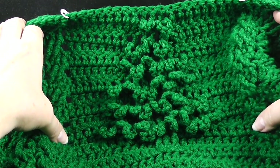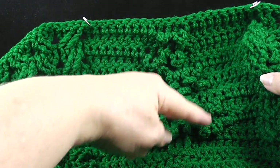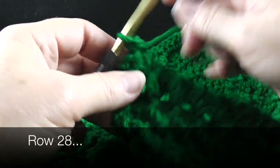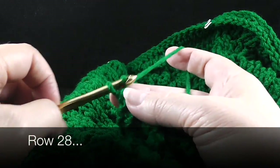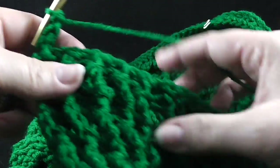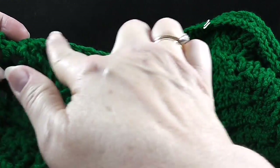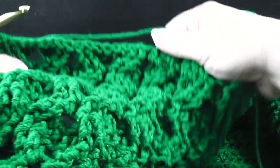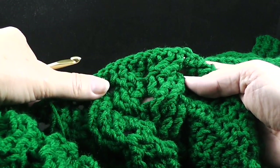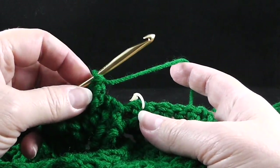Before we continue on to the next row, I want to show you how the tree is coming out. We have two more rows and then this will complete our first tree section. Now we're going to begin with row 28 — we are working with the front side facing this time. So that means we're going to chain three and work those front post and back post treble crochets for the ribbing. Then after that, we're going to work our cabling stitches, maintaining the pattern with the wheat stitch, then the five honeycomb stitches, and then another eight stitches for the wheat stitch again. Go ahead and work that across until you get to the stitch marker.